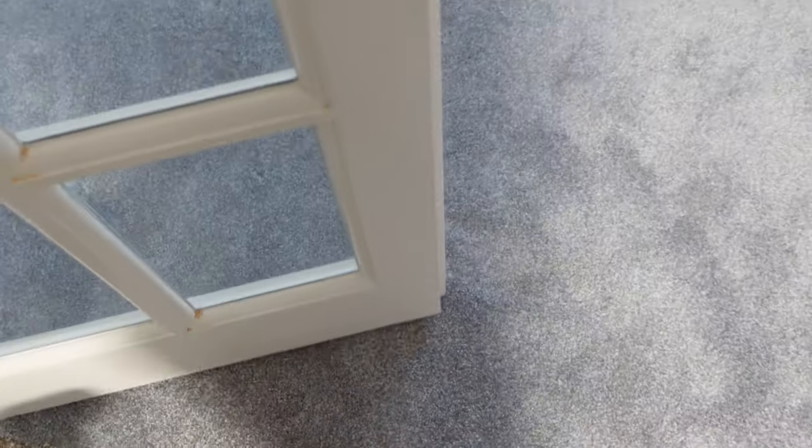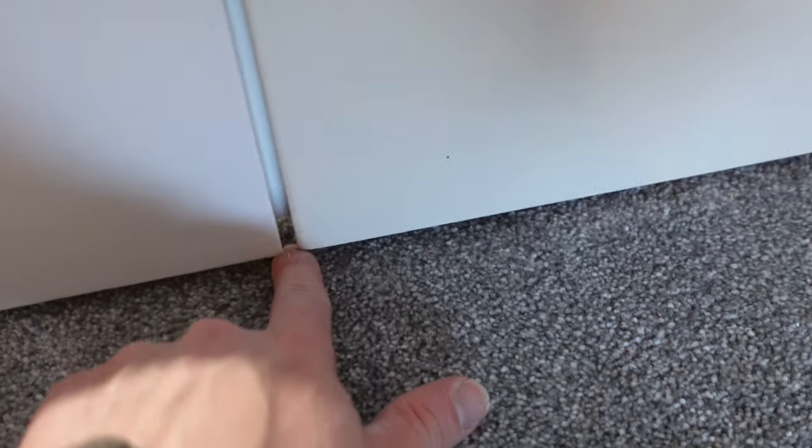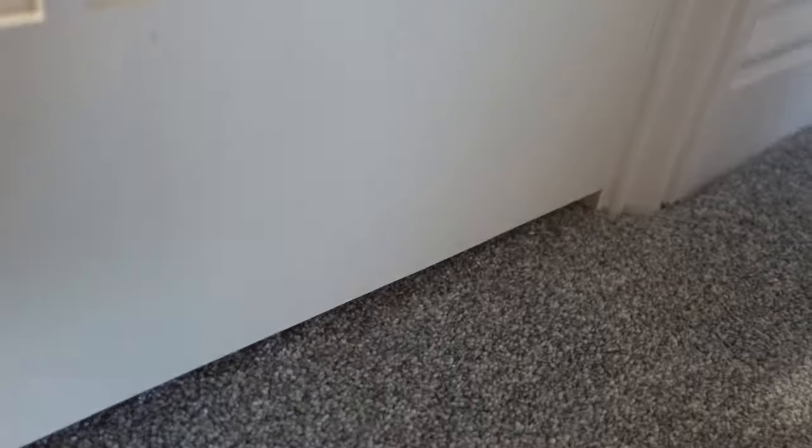Let's check the door. There's no dragging. Closes nicely. Nice distance, nice cut all the way through. It's even on the centres there so they meet up nicely — and the door opens perfectly.